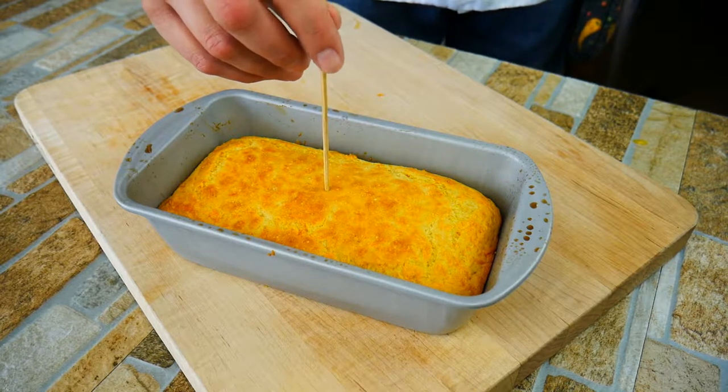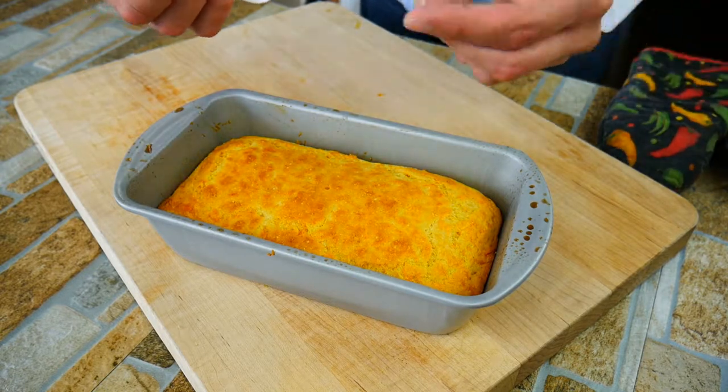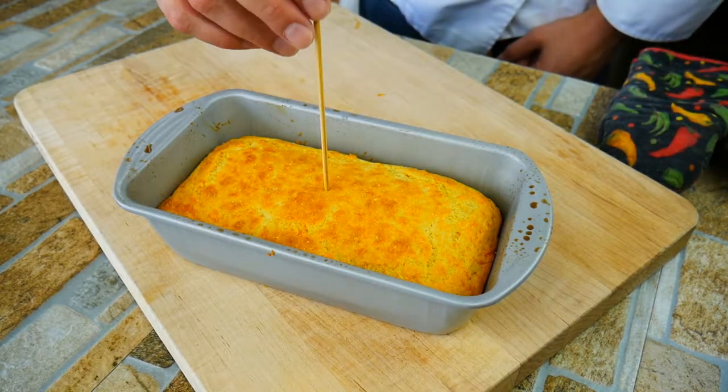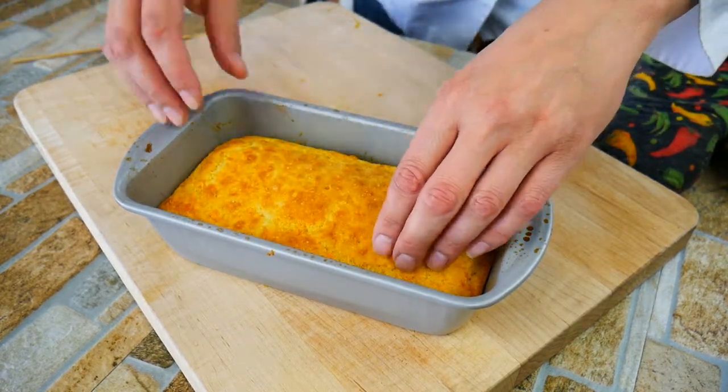Into the middle — that's where it would be eggy at the bottom. It seems like it came out clean. Feels like it's done too.